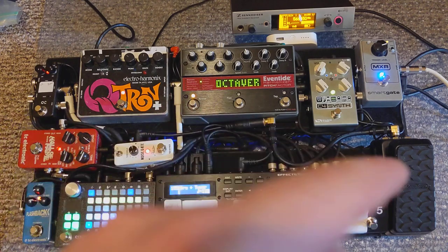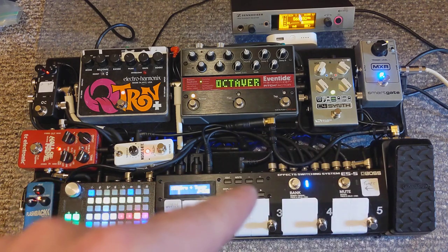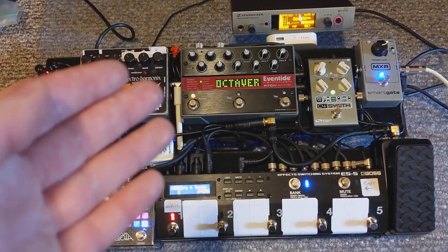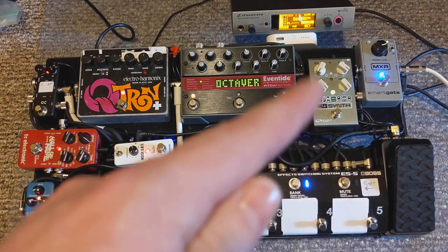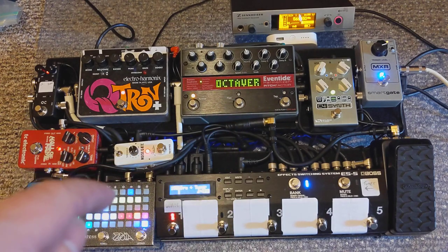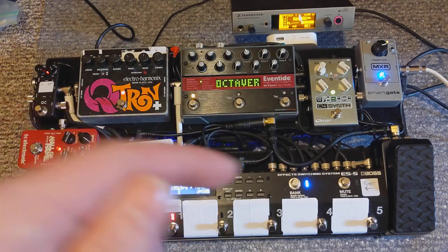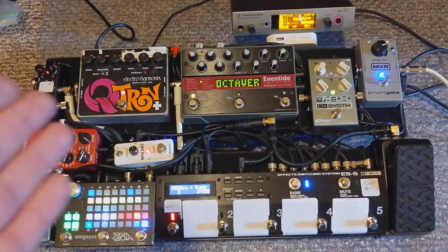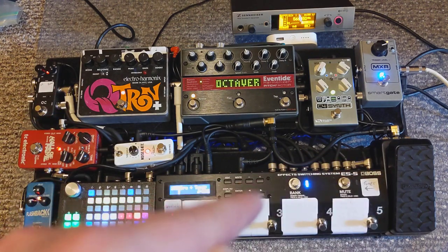Just a quick side note — one of the things I really like about the ES5 is what it does with the expression pedal. This expression pedal goes into the ES5, and the ES5 can translate it as MIDI CCs. So this expression pedal can send CCs to the C4, to the Pitch Factor, and to the Zoya as well. It can do that individually, all three at the same time, and I can also dial in exactly how much up or down affects each one. It's a really powerful tool combining the expression pedal with the ES5.